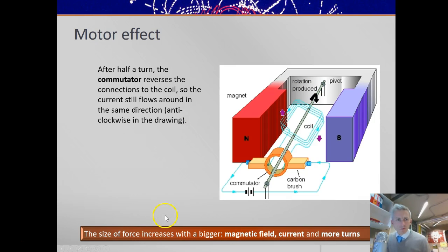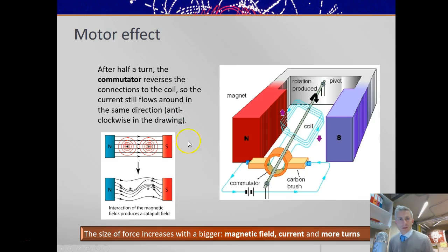If you want a bigger force, you would increase the magnetic field, the current, or the number of turns. If you double the number of turns, you double the force. So we could put a value of N in our equation: F = BIL × N, where N is the number of turns. And here's a drawing showing that field shape with two catapult fields together, showing this coil rotating.